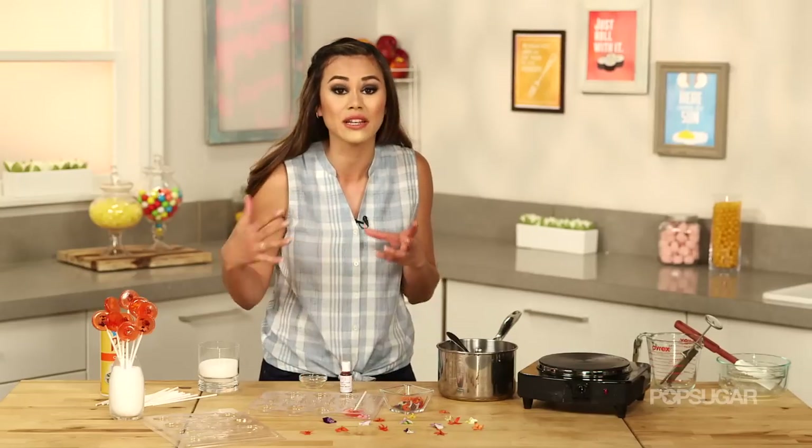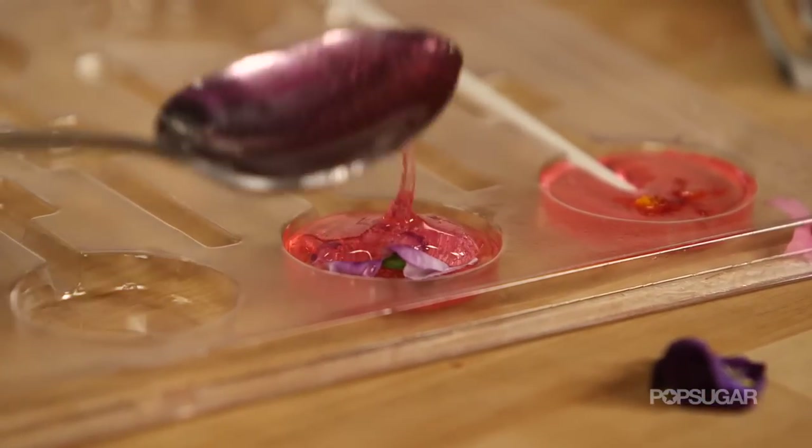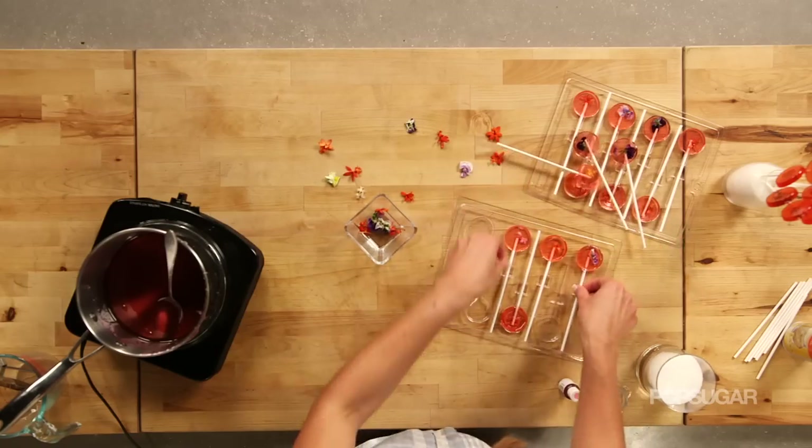In this process, you really need to work efficiently and carefully because this mixture is super hot, but you also want to take advantage of it at this stage. Once they've hardened — this can take 5 to 10 minutes — you should easily be able to pop them out of their molds.